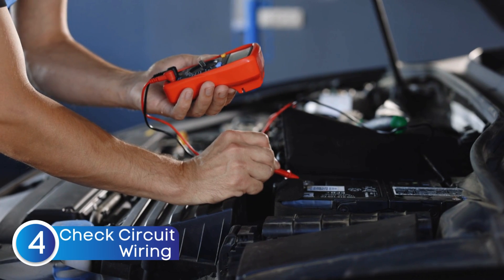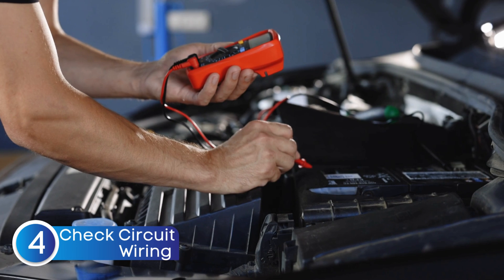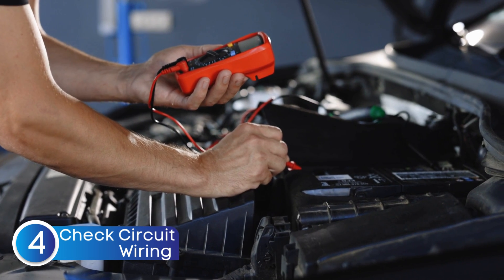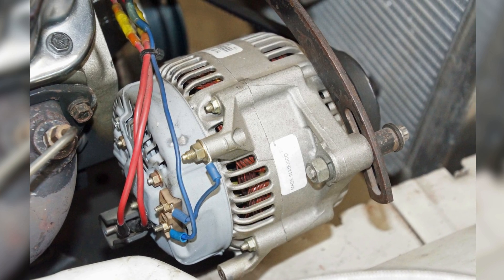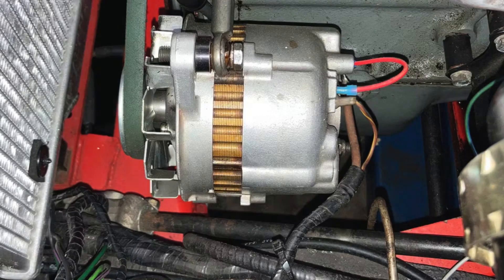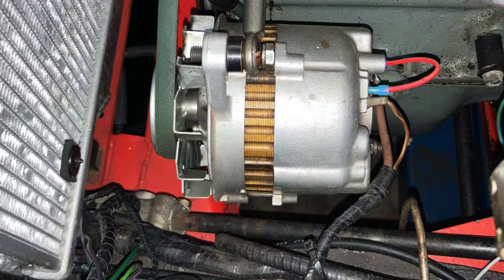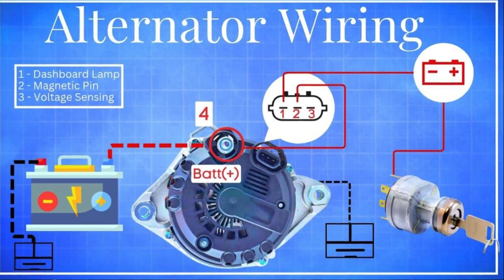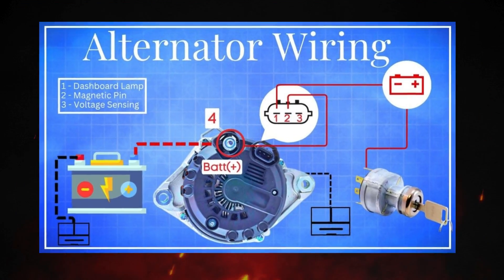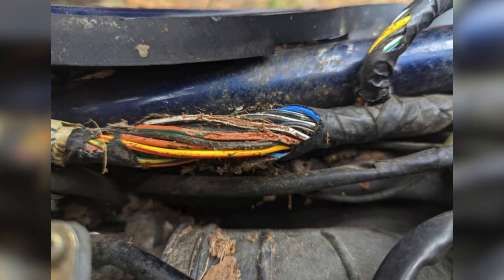Even if the fuse is fine, the battery still might not be charging properly due to corroded or loose wiring, especially if it's disrupting the alternator's excitation circuit. The alternator relies on clean, solid electrical connections — not just to generate power, but also to send it back to the battery for charging. If any wire is frayed, rusted, or not securely connected, it can mess with the whole charging system and trigger the battery warning light. To check this properly, it's really helpful to understand how the alternator is wired. We've made a detailed video on the alternator wiring diagram — the link is in the description. If you find and fix any loose or corroded wires, there's a good chance that alone could reset the battery light and get things working again.